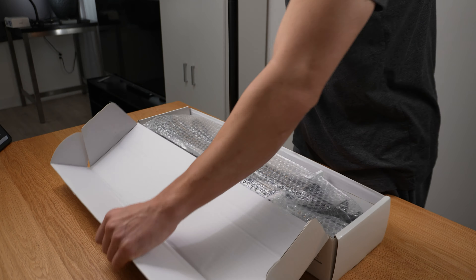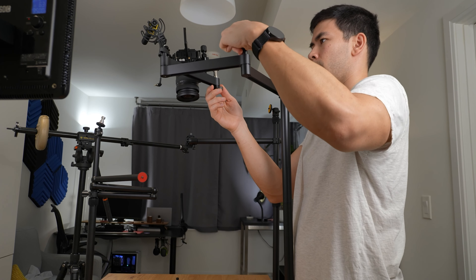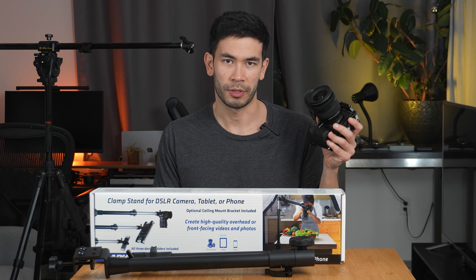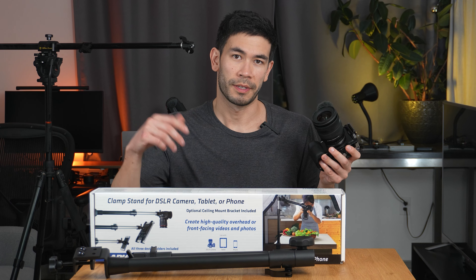First, I'm going to do an unbox and setup and show you how it works. Near the end of this video, I'm going to compare this Archon mount with some of its competitors and answer the question: do I recommend this? Is it sturdy enough to hold something like this really expensive $4,000 piece of gear, which is quite heavy? Obviously it's going to handle a smartphone or a tablet, but would you trust mounting $4,000 worth of gear that is quite heavy onto this stand?